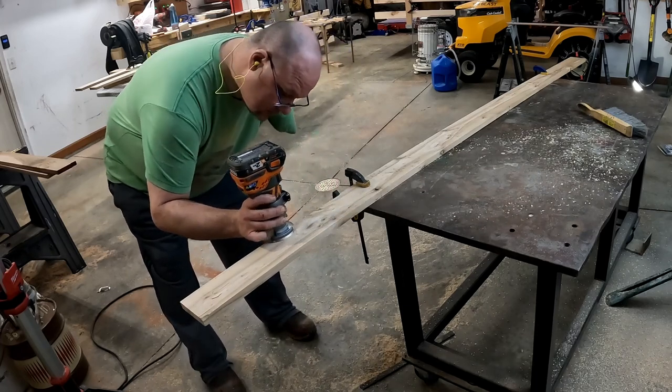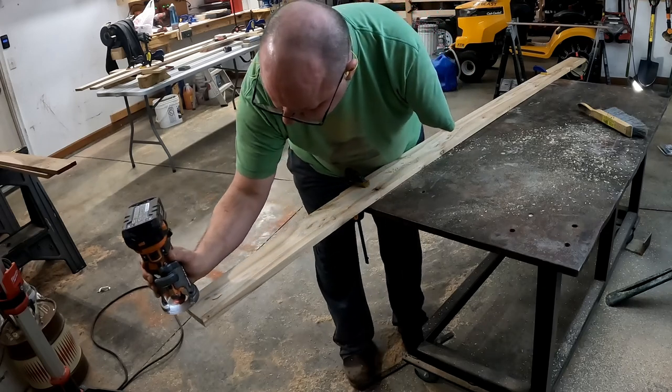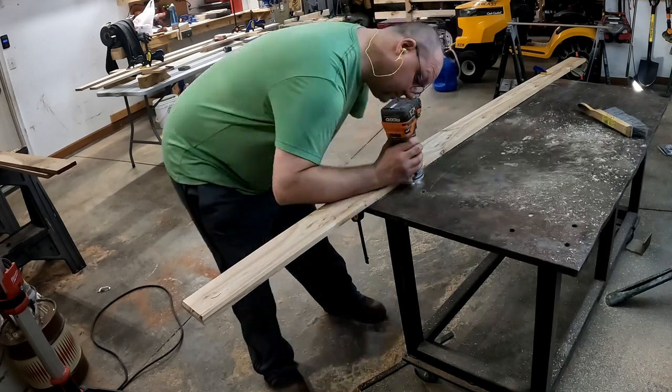Here you can see my final dry fit — I'm happy with it. There are certain edges that, once the boards are glued together, you won't be able to get a router into. So I routed all the edges except that one spot where it crisscrosses the vertical piece.